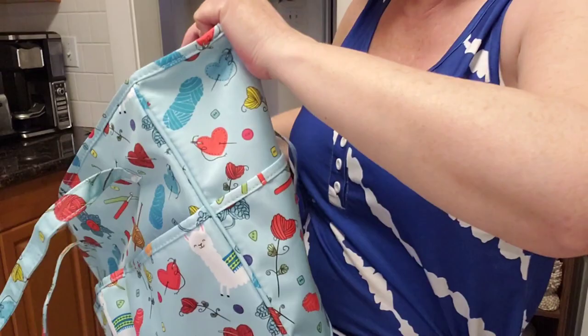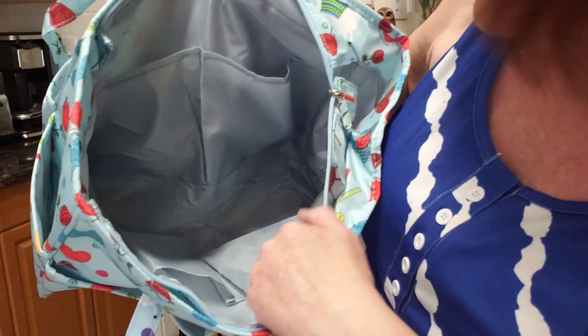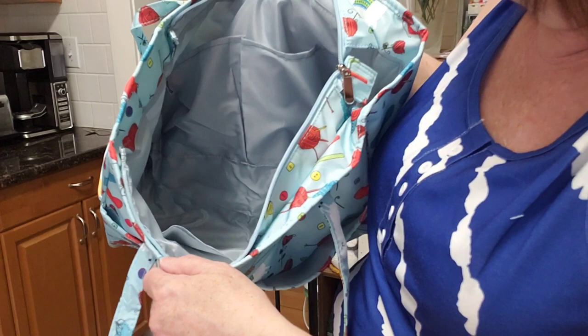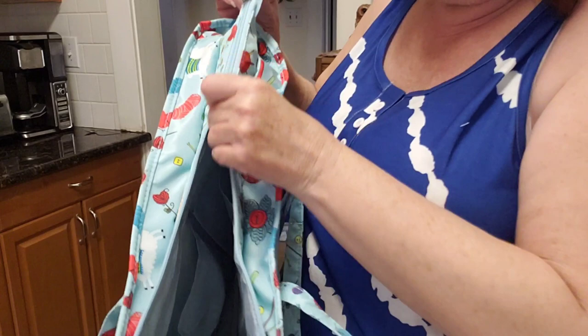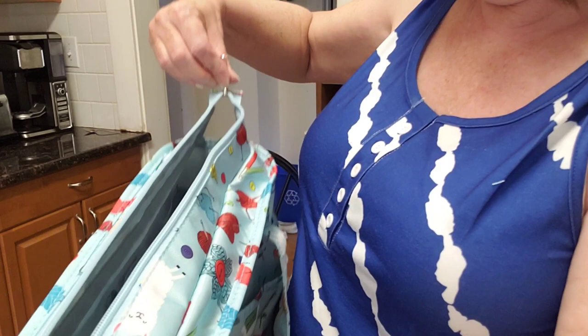Let's look inside. Wow — inside it's lined. There are two pockets on one side and two pockets on the other side, nice and deep. This bag is pretty deep. There's a zipper closure, and the stitching is really nice. This is good quality — nice zipper.